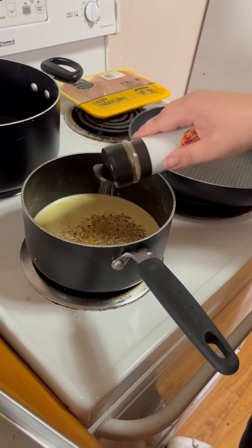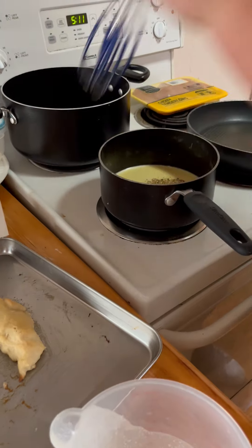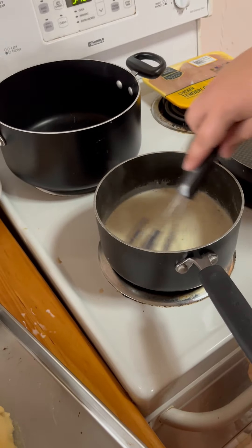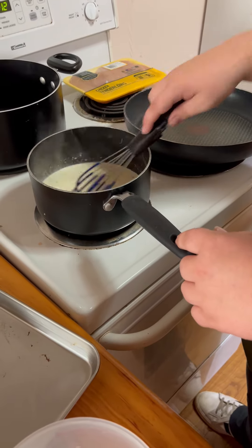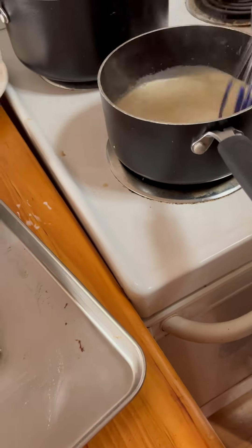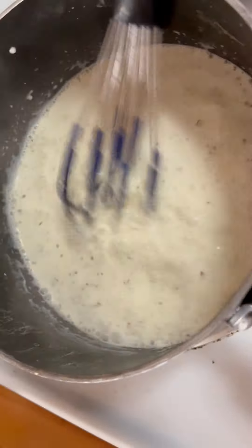Don't put as much in as I just did, because I think I put a little bit too much in. But we're not professionals here - like you know what that one guy says? He says 'happy little accident.' That's pretty good, it's coming together. Sauce is cooked down a little bit.